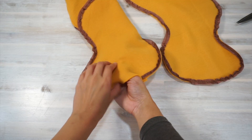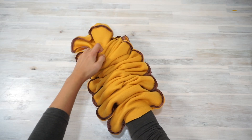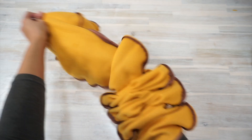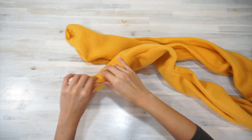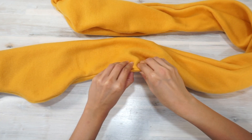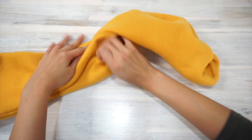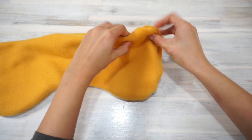Now it's time to turn the scarf inside out. You'll probably have to spend some time getting all the convex curves along the edge out. I like to do this by rolling the seam out with my index finger and thumb, but alternatively you can reach your hand inside the scarf and push the convex curves out.